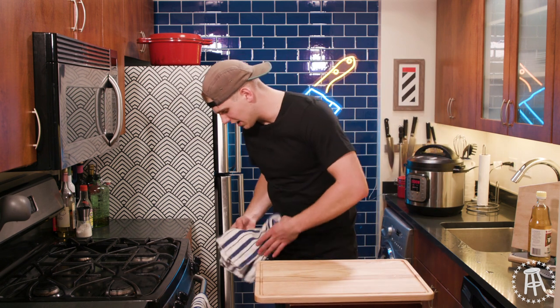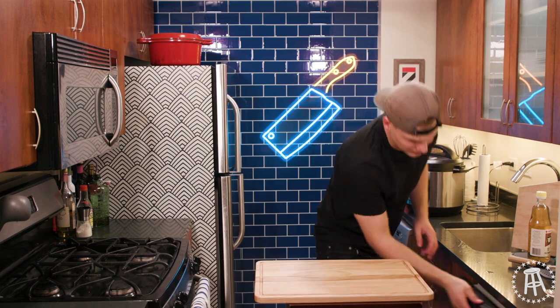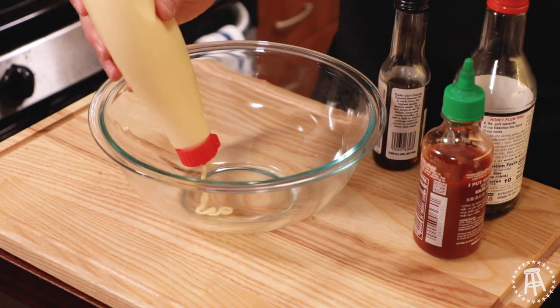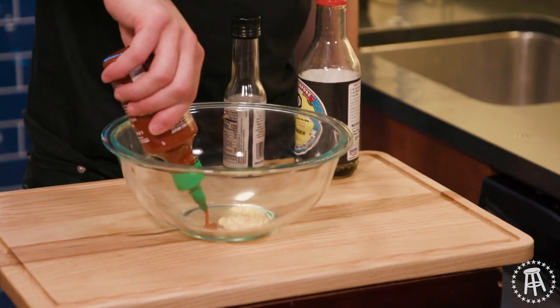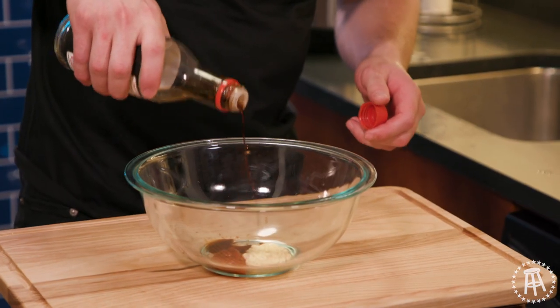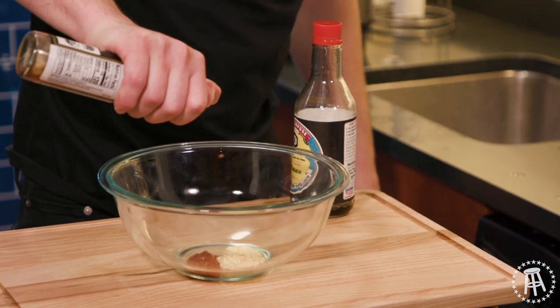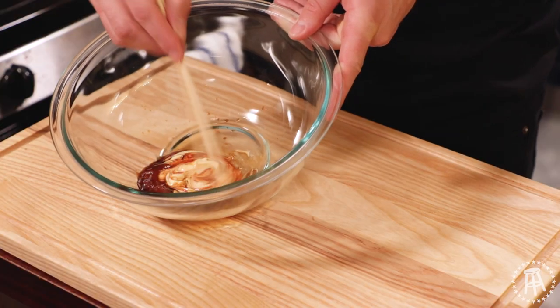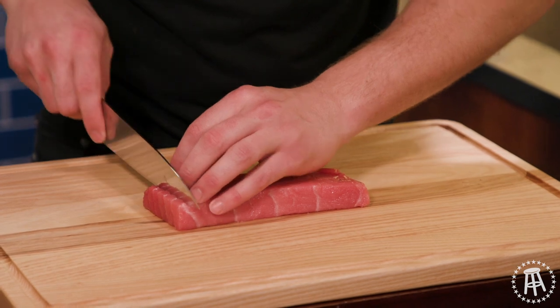While the rice is cooking, we can go ahead and make our sauce. It's very easy. It's that Japanese mayonnaise, some sriracha, a little bit of soy sauce, a little bit of sesame oil — just a little bit of it. Mix that all together and that's it.